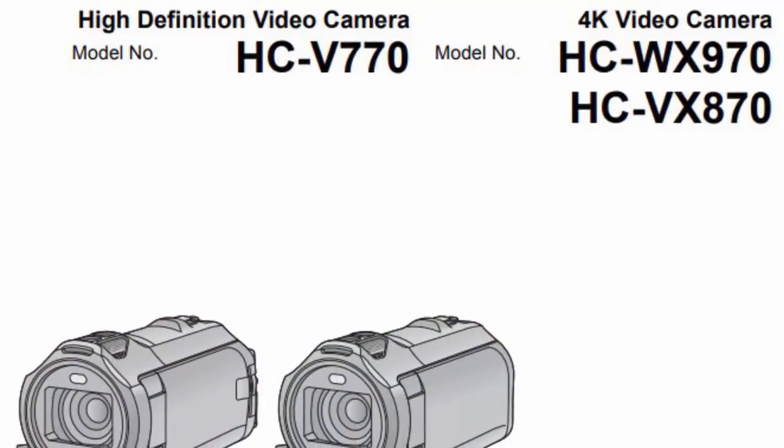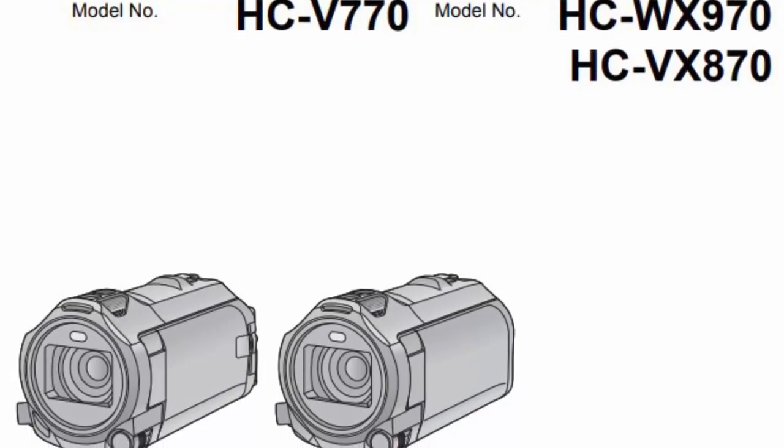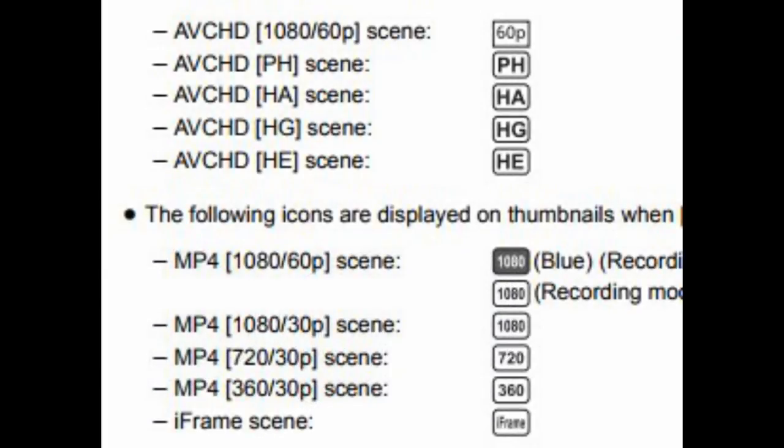Let's have a quick look at the specs on this camera. It's a bit boring, but important when you're spending your hard-earned money on a new camera. First up are the two modes you're able to record your footage: it'll do standard MP4 for downloading and editing on a computer, but it'll also record in AVCHD, which is the format used by most high-definition televisions.